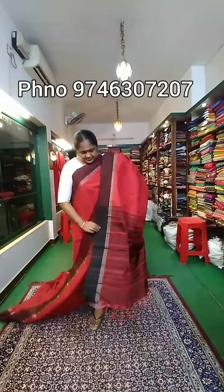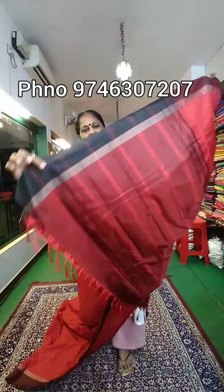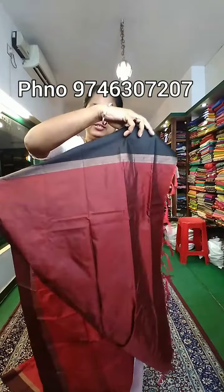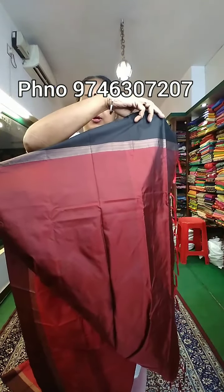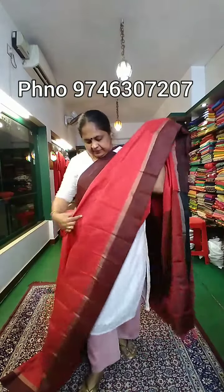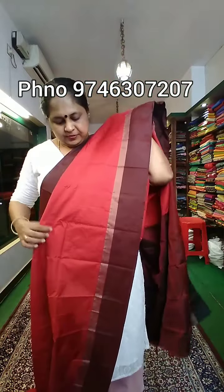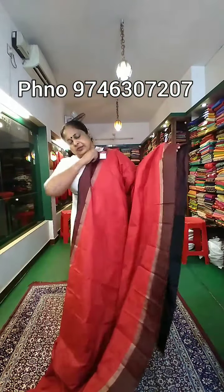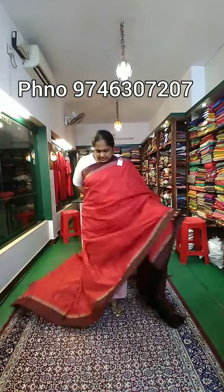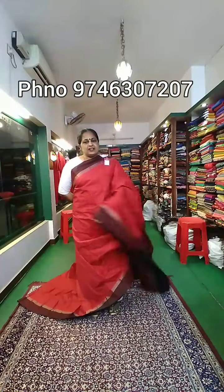The price is $780. This is the same size, with the blouse. The blouse color combination matches the whole body design. It is very soft, and it will have a little bit of a pleat. The price of this material is $780.